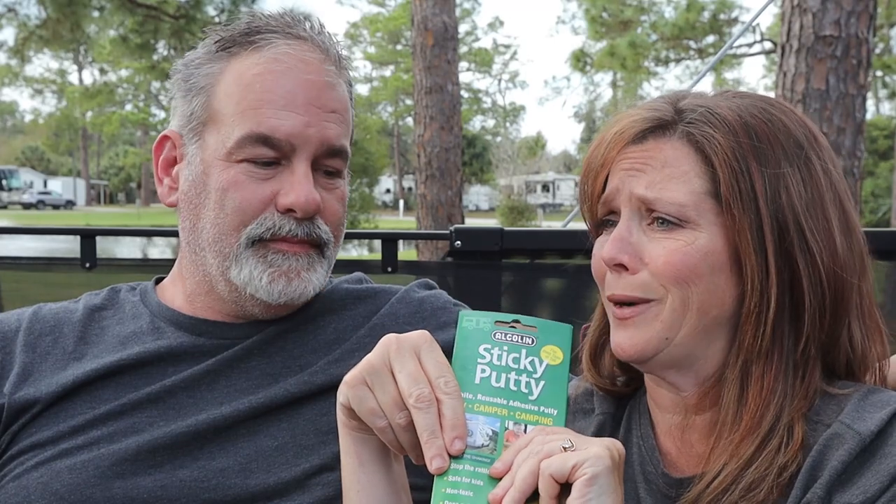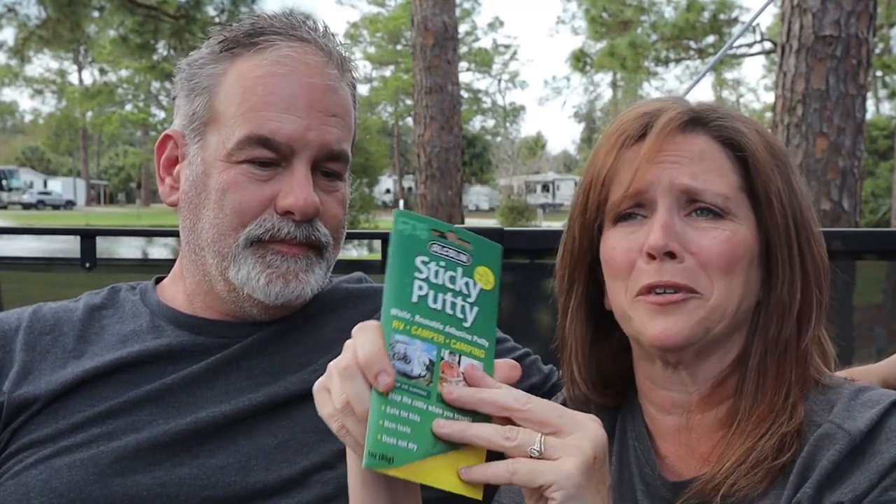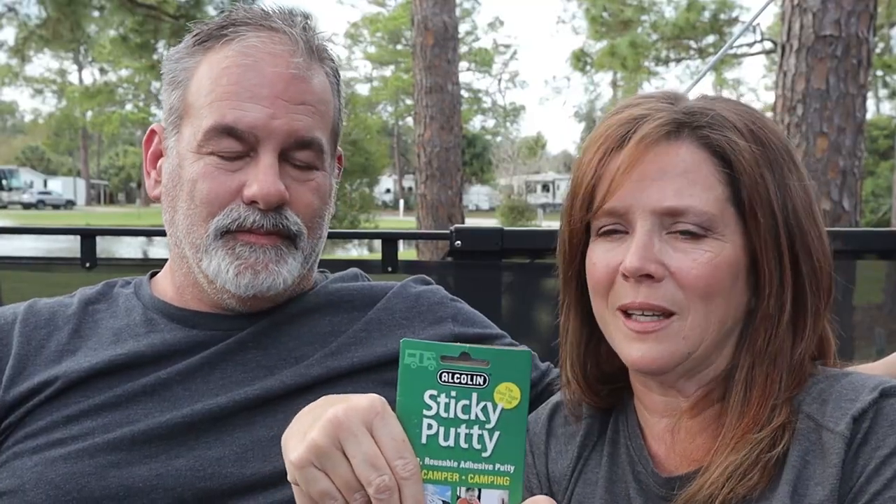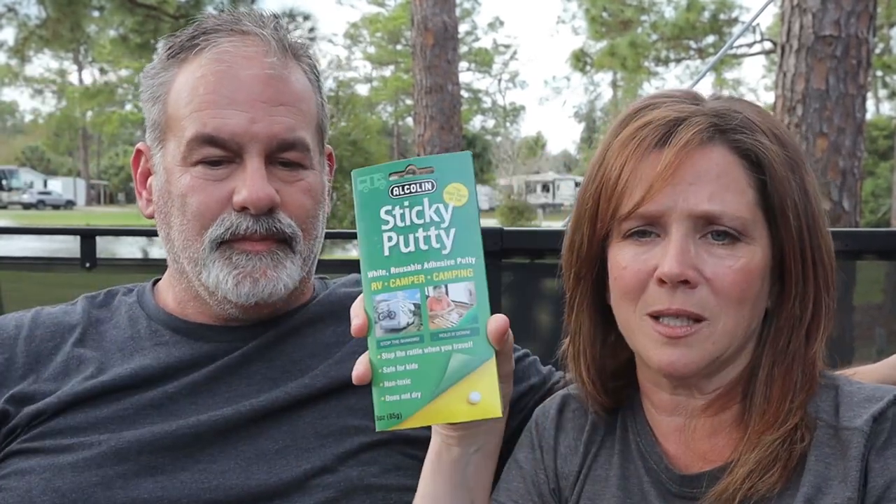I got this at an RV show a couple years ago — it was two for ten dollars or buy one get one free — and we still have a lot left. I've used one package completely and just opened this second one a couple of weeks ago when putting up shelves in the bedroom. I've also used it to hang things on the wall, so it's not just for shelves. It's amazing. He will put a link below for both products. Command strips you can get anywhere, but this museum putty I've only seen at the RV show and on Amazon. Those are my two favorite things for hanging stuff on walls or keeping stuff on shelves.